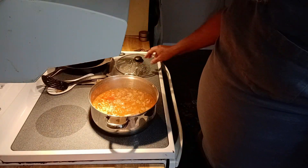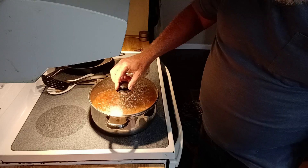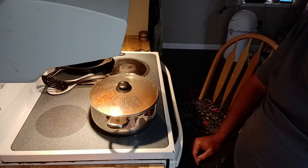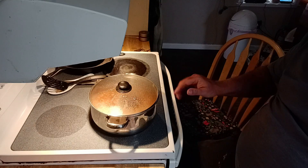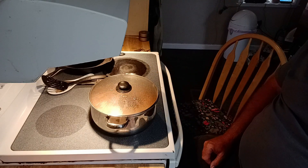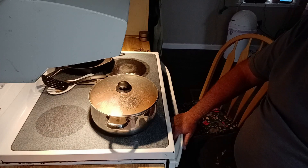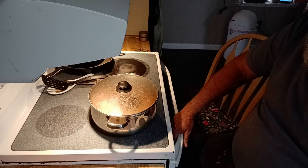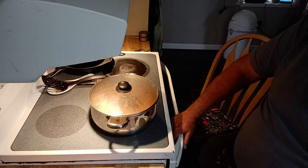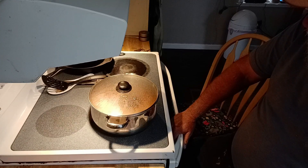I'm gonna let that cook down a little bit, simmer and let everything come together. I didn't add any salt and pepper — I'll do that later once it's all cooked, because there is salt in the canned tomatoes already. I'm trying to cut back on salt too, so I try not to add so much.